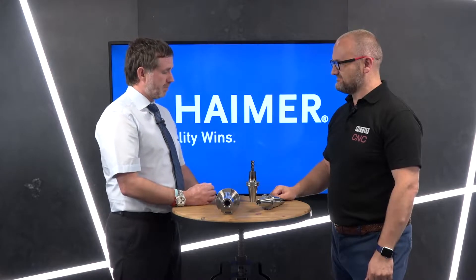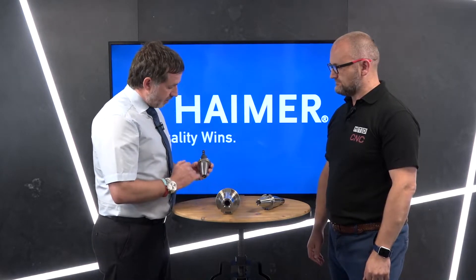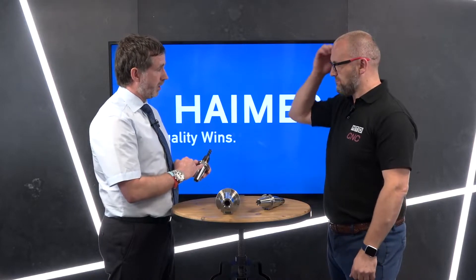This increases rigidity, decreases run-out, and maintains the fine balance of the holder. The Hymer system is different — it gives you the complete system where we control the process. There are an awful lot of holders on the market, what I'll call 'alien holders,' and we understand the industry will always have a variety of options. But the benefit of using the Hymer system with Hymer holders is that we have unique codes on every single shrink holder.